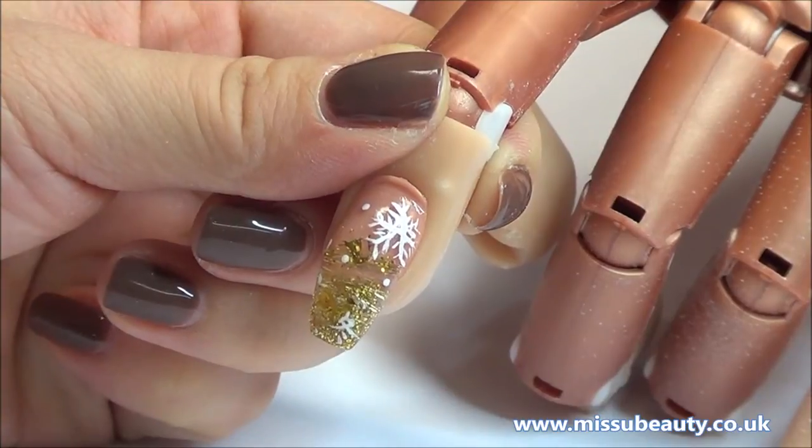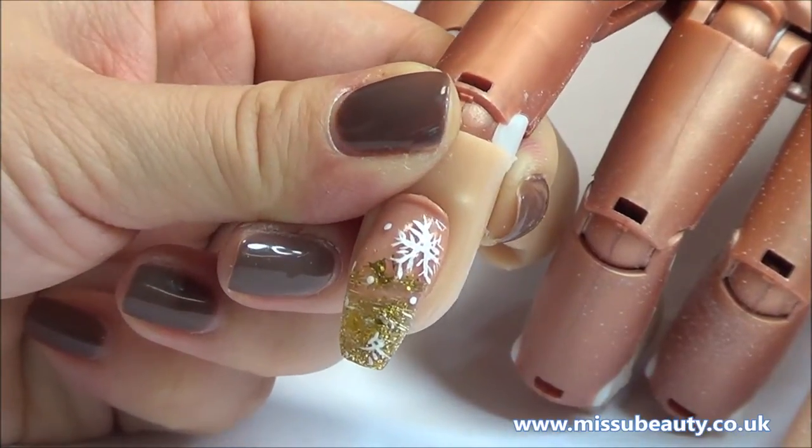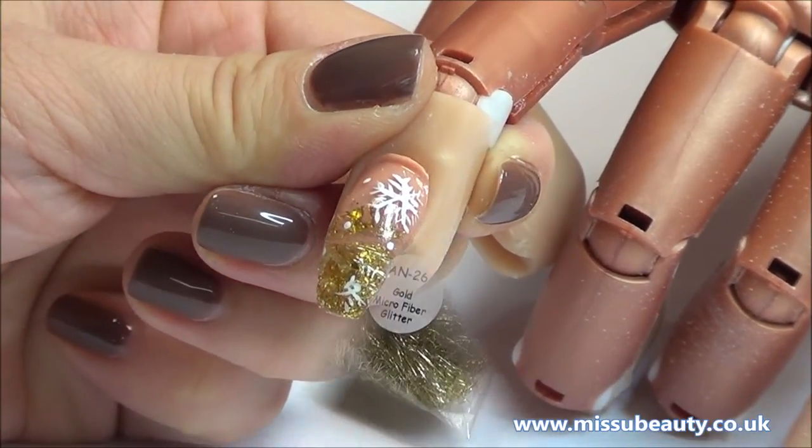Hello everyone, it's Helen from Missy Beauty. Today we are going to do the gold glitter acrylic nail with Christmas design.